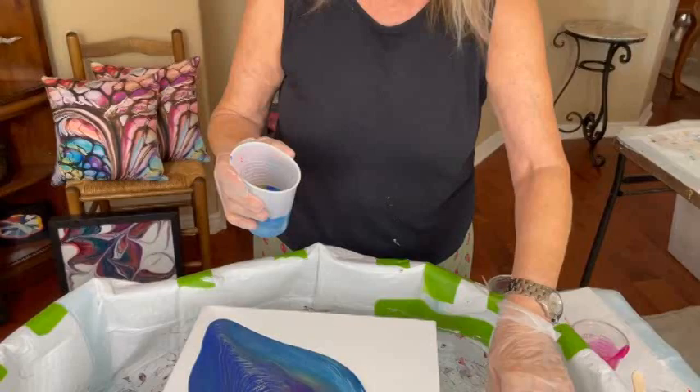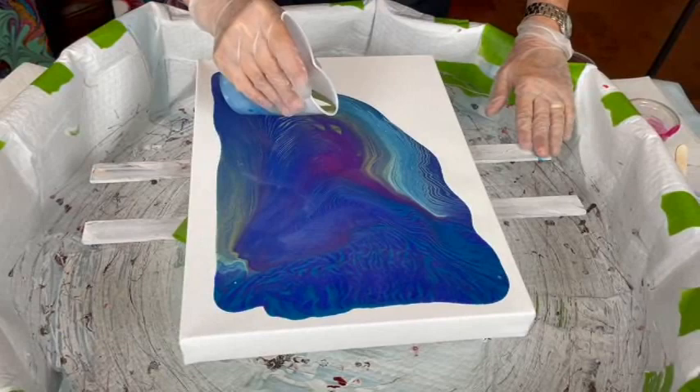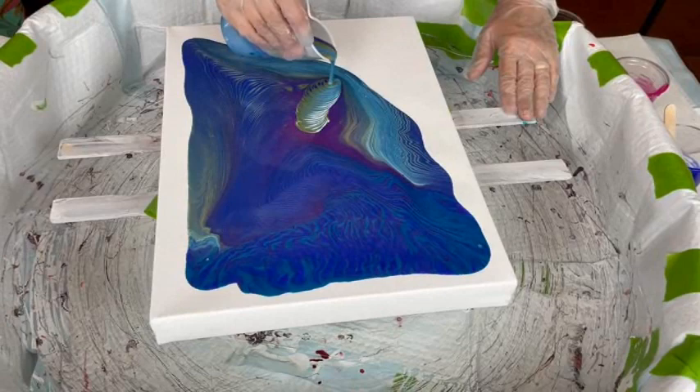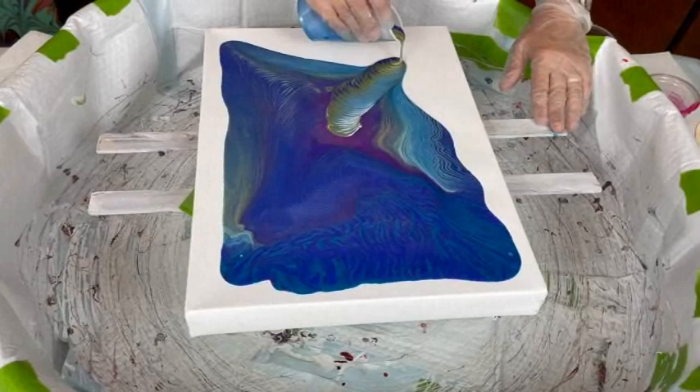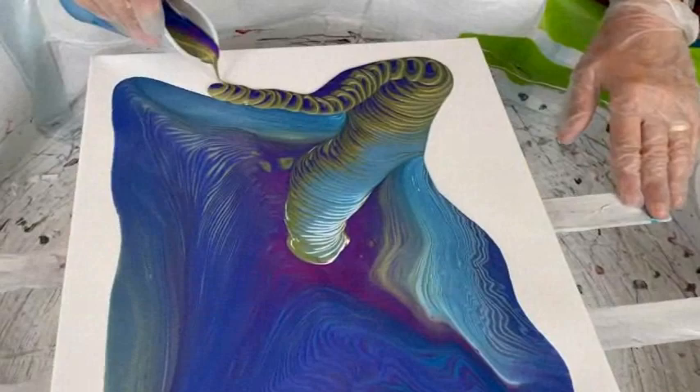I think that'll do it. Now I think I'm going to go back in here. You usually figure out your own way of doing things. Oh, that's pretty cool — I actually think that is really cool.